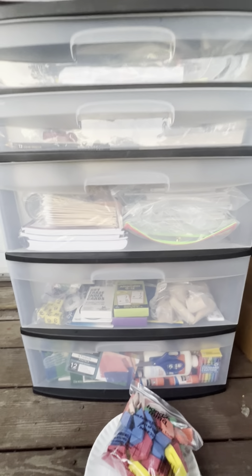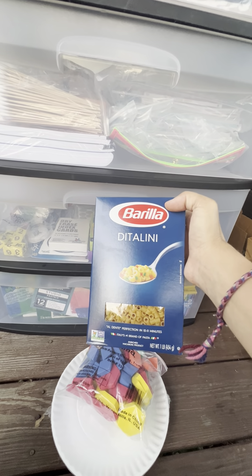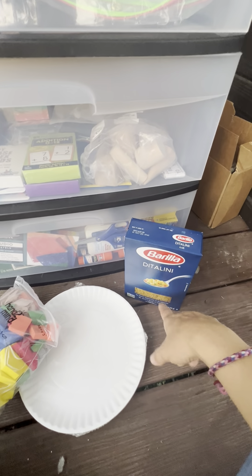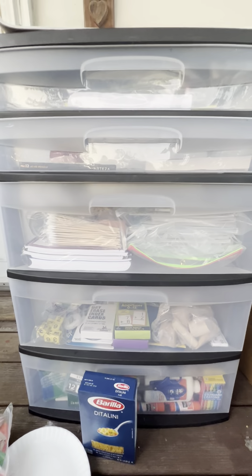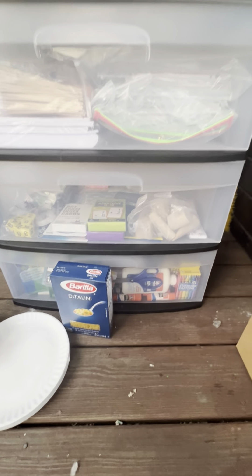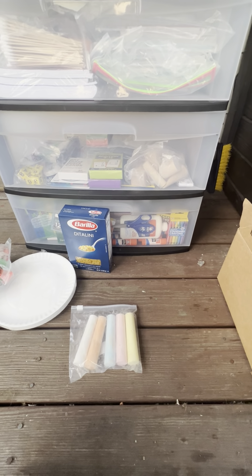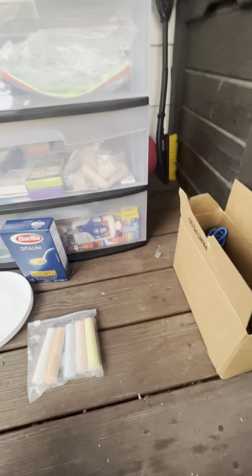But that's still not all the craft supplies. We also got a pack of paper plates — I ran out of room in the craft section. There's ditalini pasta, which I assume they'll use with string and paint to make jewelry or Christmas ornaments. And on top of all that, they went above and beyond with sidewalk chalk, which I wasn't sure what category to put in.